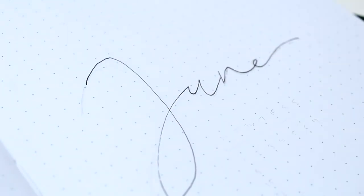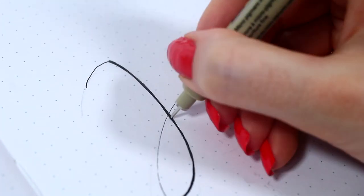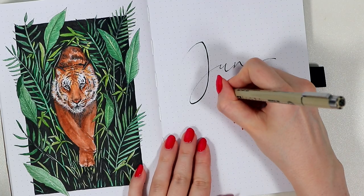Then as a final detail, I wrote this small calendar to finish this whole cover spread before moving on to the next one.